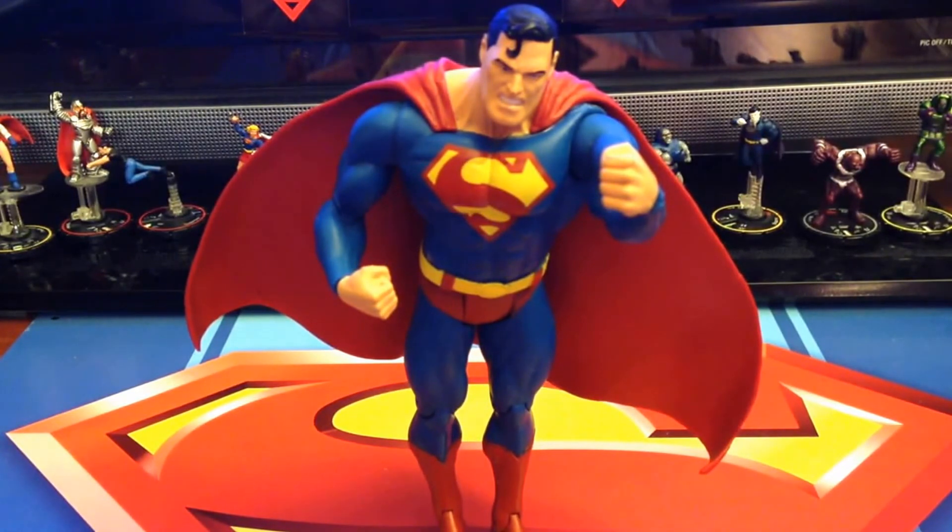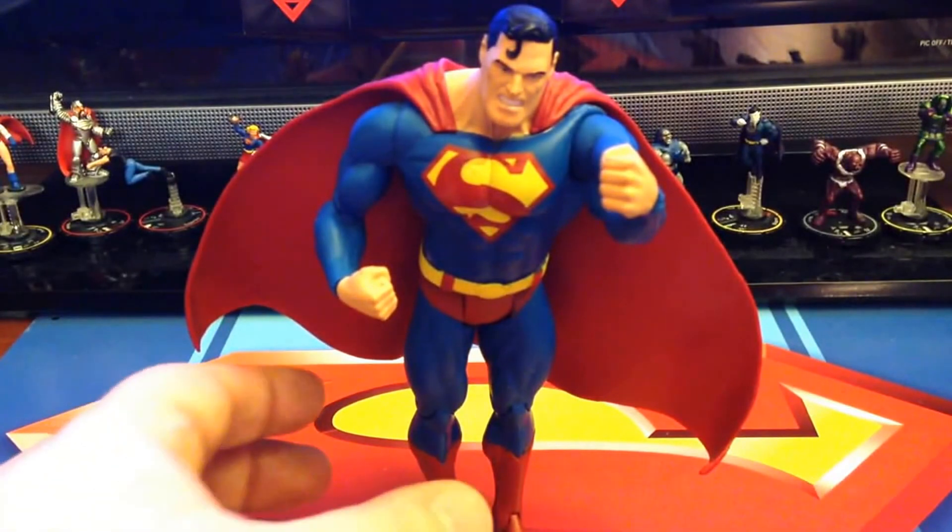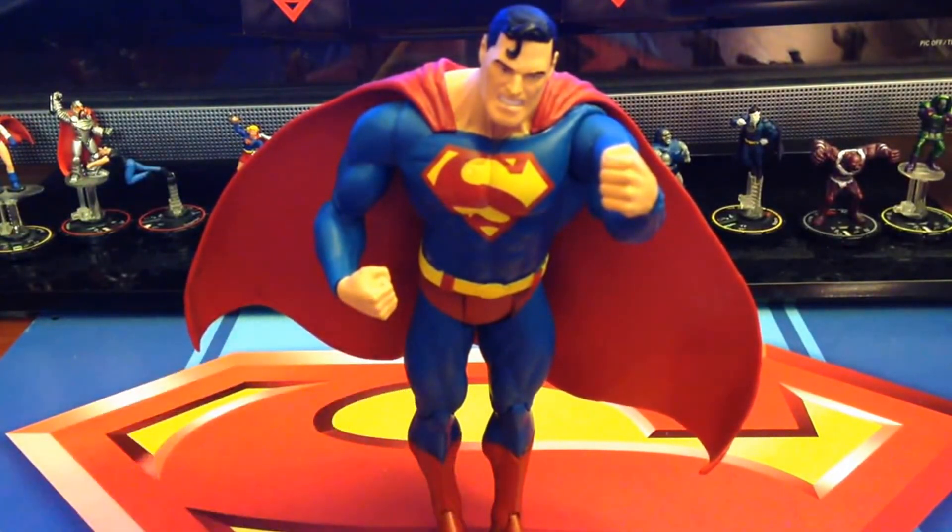A lot of people don't like this guy strictly for that reason, because there is really not much you can do with him. You can see I have got him standing here, but this is it — this is the only way you are going to get him standing and he is not easy to stand. You have got to get him perfect and then leave him alone and he will stand.